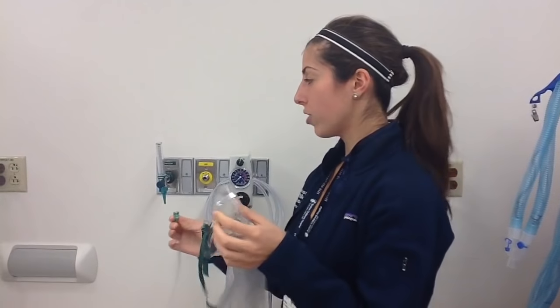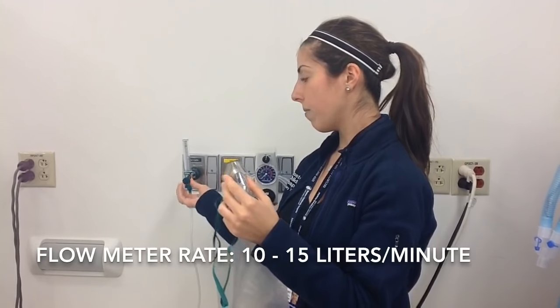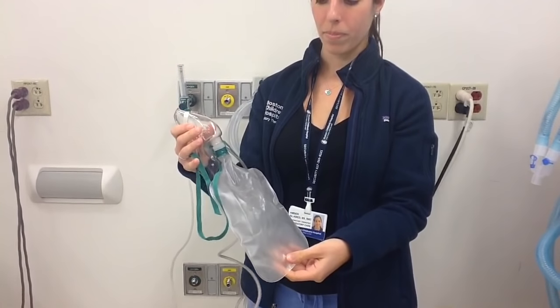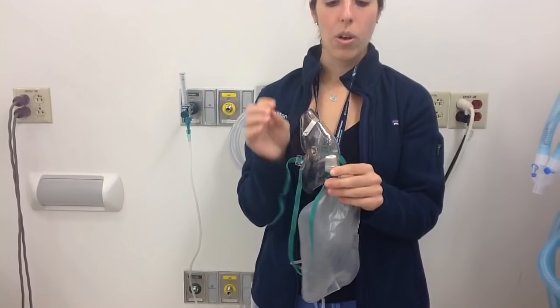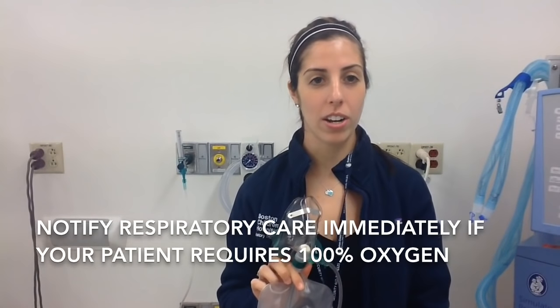Hi, I'm Amber from respiratory and I'm going to talk about non-rebreathers. This is a non-rebreather — it consists of a reservoir bag, a one-way valve, and a mask. This is used to deliver high FiO2 if your patients are requiring 100% oxygen. Hook it up to a flow meter and turn it up to 10 to 15 liters per minute, making sure that the reservoir bag inflates all the way. When your patient inhales, the one-way valve opens and they can inhale 100% oxygen. When they exhale, the one-way valve closes so the patient isn't re-breathing their CO2, and they breathe out through the two side valves. If your patient is requiring 100% oxygen, we need to be notified immediately.